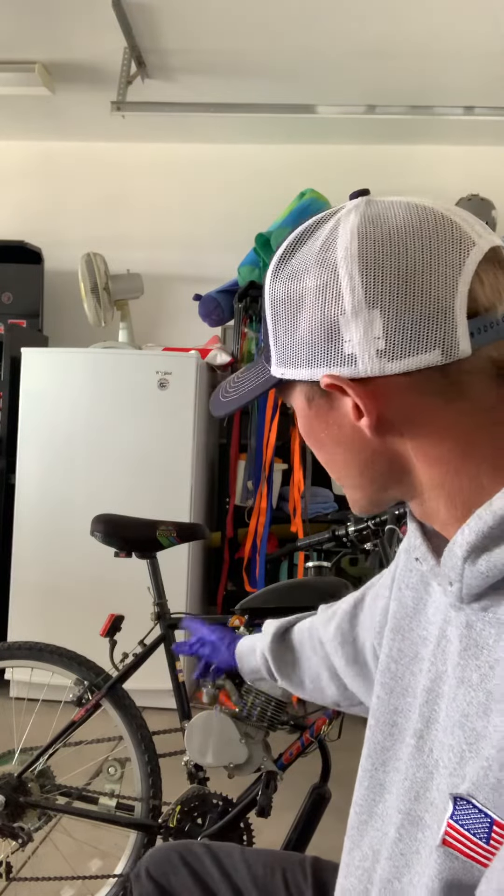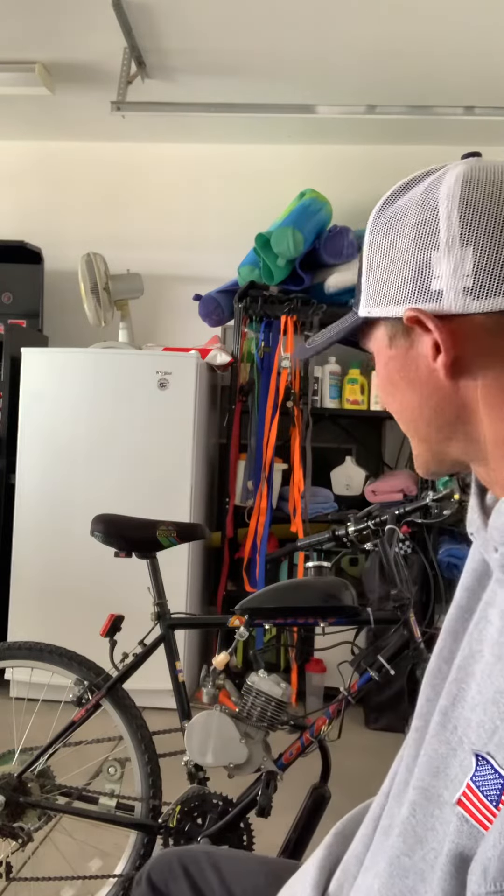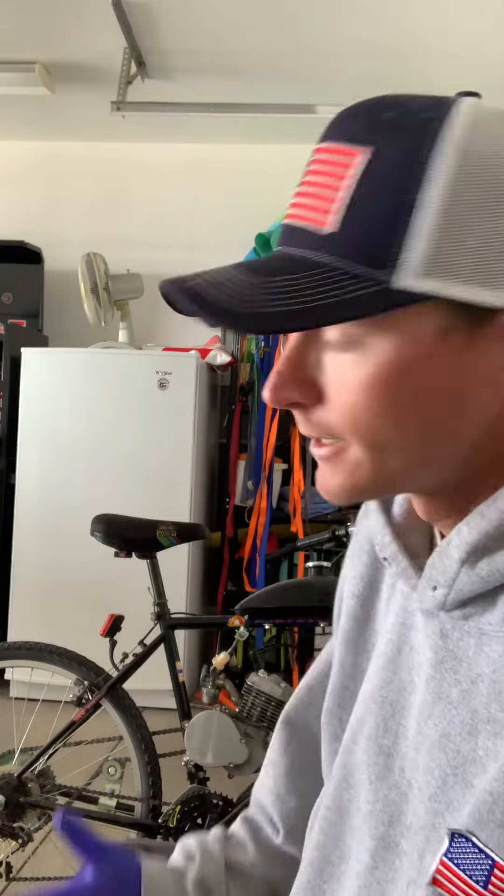Start lightening it up as the engine gets more broken in. I don't even run an air filter — you don't need an air filter. It's gonna spit out gas, just let it spit. It's a simple motor. Don't worry about it being a cheap motor, it's gonna last.